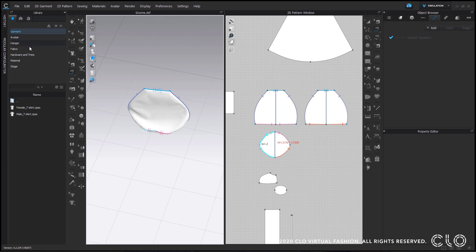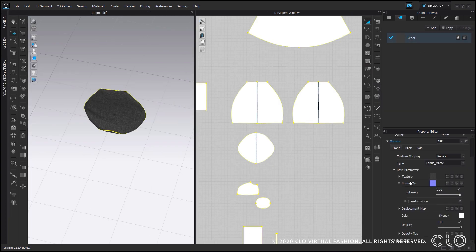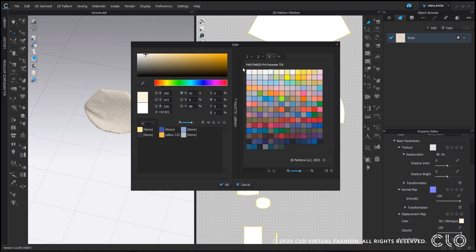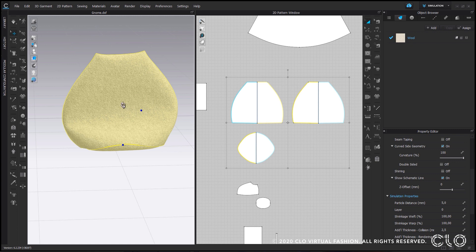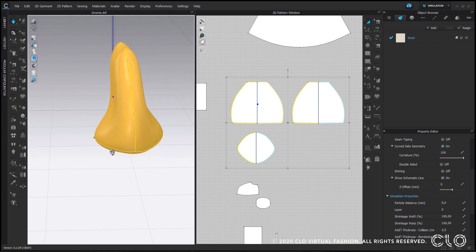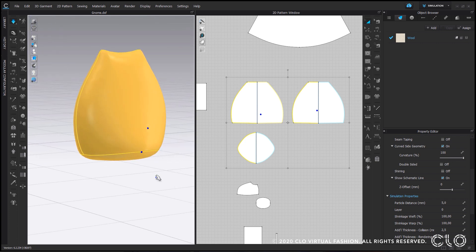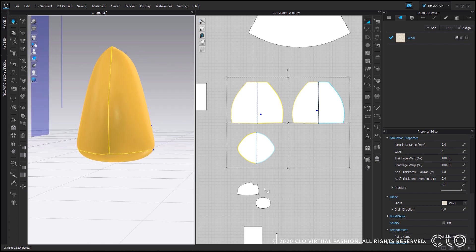Simulate, and then let's add some fabrics. I would like to use wool, so I will drag and drop it into my object browser. I would like a lighter color, so I will desaturate the texture so I can add a more neutral fabric to my project. Now let's strengthen these pattern pieces — I will select all of them, right click strengthen, and simulate so they inflate a bit more. The actual trick here is to use pressure: with my pattern selected I will go to the property editor, increase the pressure of my fabric, and you will notice that it inflates as I increase the number.